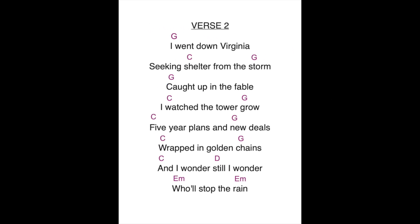For the second verse, you're going to do the same routine. Play the chord above the lyric when you come to it, and then move on. Here we go. I went down Virginia, seeking shelter from the storm. Caught up in the fable, I watched the tower grow. Five year plans and new deals, wrapped in golden chains. And I wonder, still I wonder, who'll stop the rain. Now you can do your two G's.